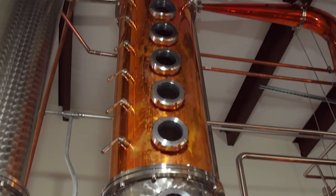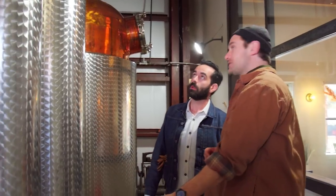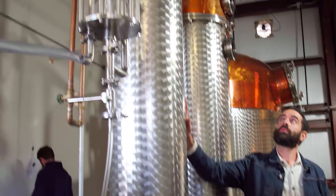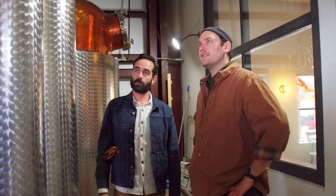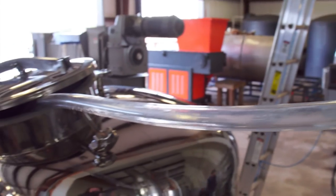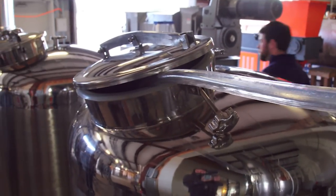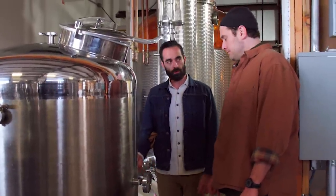We've got our ferment inside the kettle and we'll bring it up to temperature. As that temperature rises, you're refluxing — it turns the vapor, drops back down to the liquid. That's kind of like a cleansing process. You're essentially trying to get the purest alcohol through the top of that column. Once you get your pure alcohol, it comes down another column into the condenser, which is packed with cold water. When it touches the cold water, it turns into liquid, and that's what we're capturing on the side.